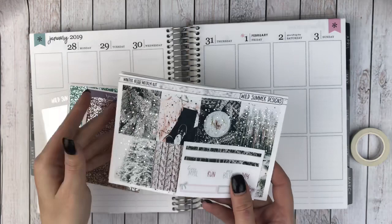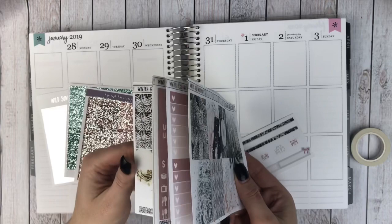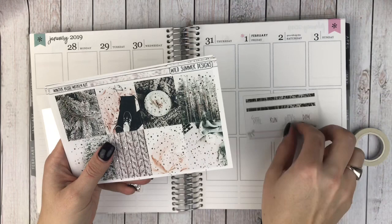I picked this up on Small Business Saturday. It is a foiled kit and it is a deluxe size kit. It was on an amazing sale so I'm so excited I picked it up. I just know I'm not going to be able to use all of it. So this was the freebie that came with it that matches.